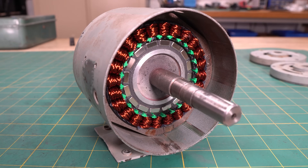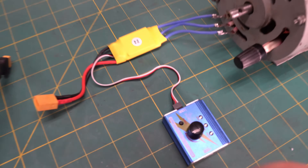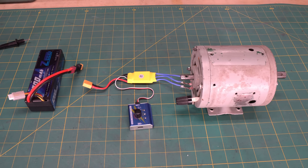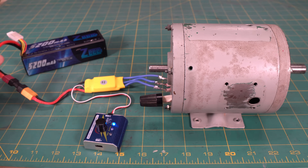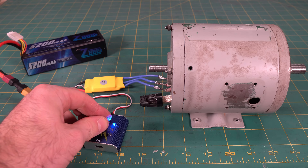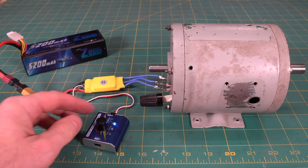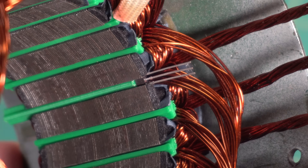Time to put this thing together and see if it works. I'm finally about to do the first bench test with this motor. I'm using an ESC and a servo tester, with the motor connected in a Y configuration. It works! What a relief. Now that I know the motor works and that I didn't make any catastrophic mistakes, I can move on to installing the Hall Effect Sensors and temperature sensor.